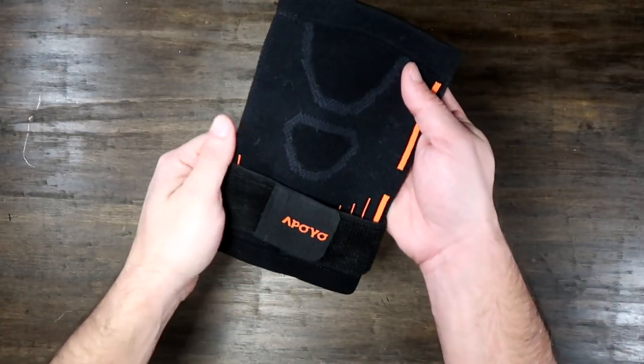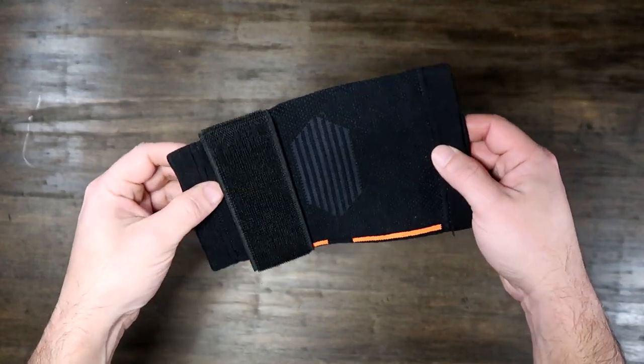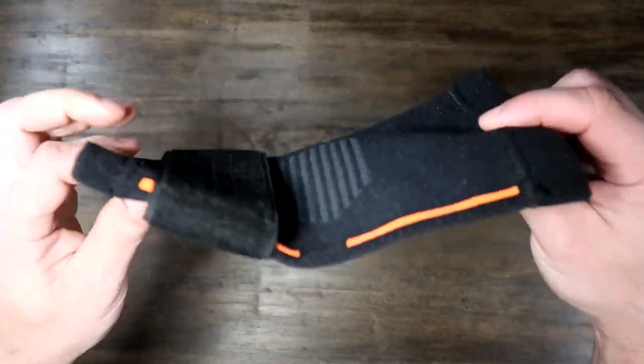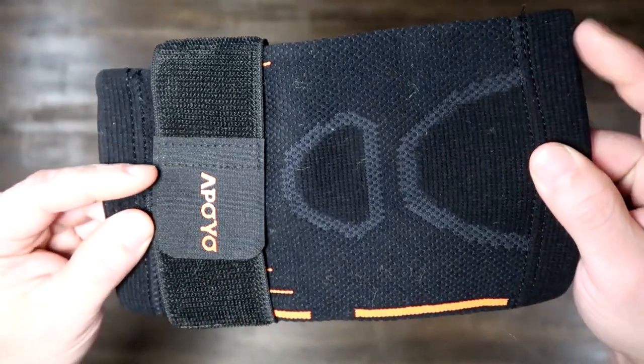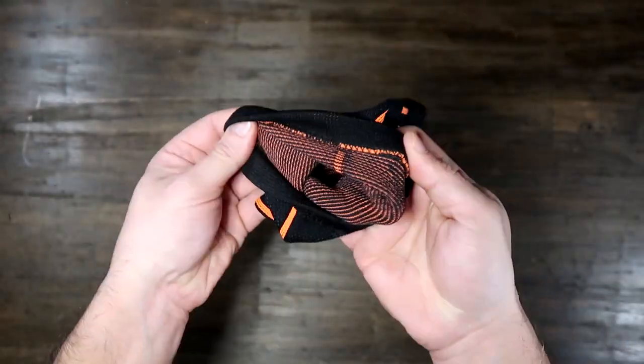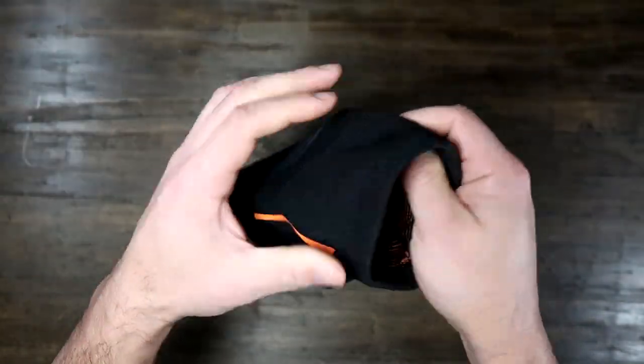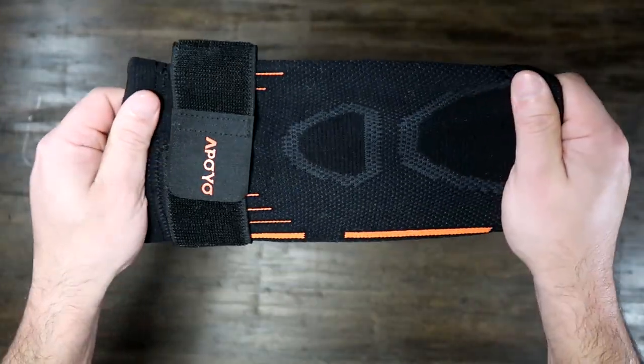Here we have the Apoyo elbow brace and compression sleeve all-in-one. This is good for tendonitis, tennis elbow, and just as a compression sleeve for the area during workouts, weightlifting, or any type of fitness activity.